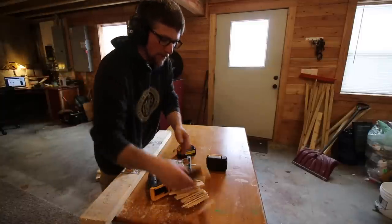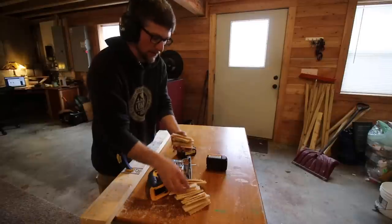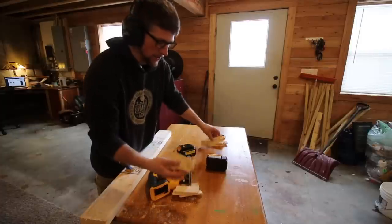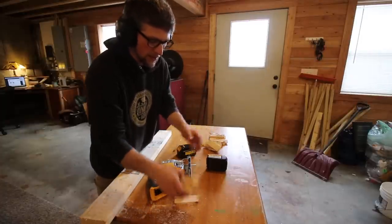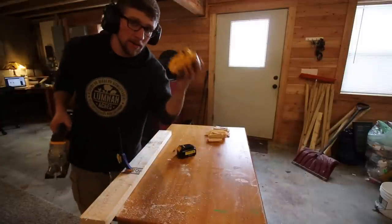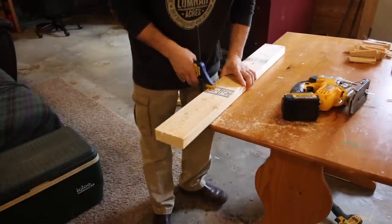For the Vannon battery we got 23 cuts. Let's try finishing up with our DeWalt and see how far we get. I was hoping the Vannon was going to do better.